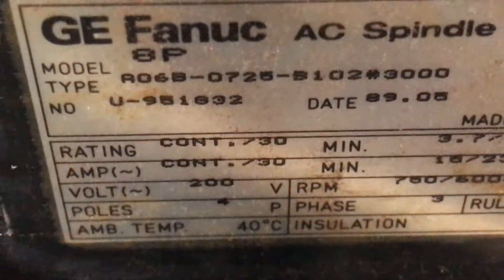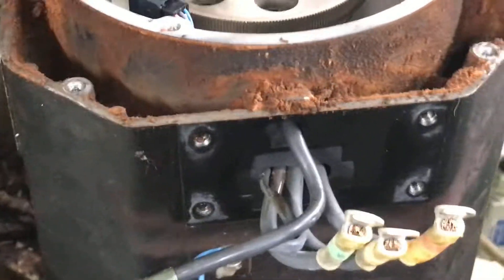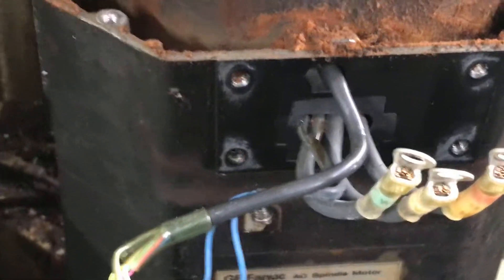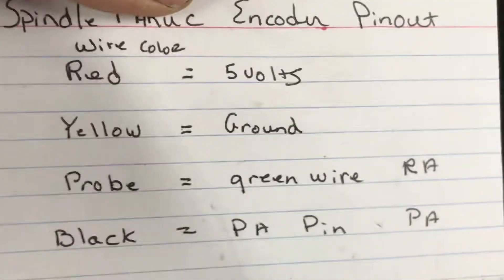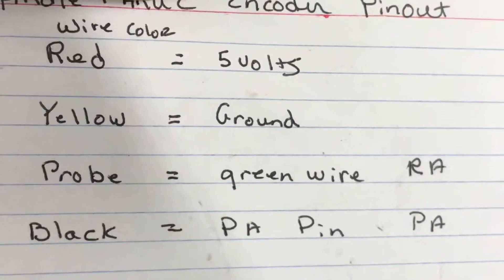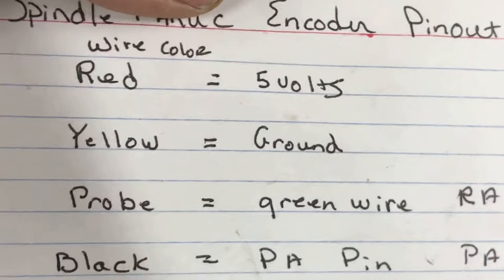It's an A06B TAC 0725. I'm going to come out here next with a meter to measure the inductance. Before I put everything back together I'm going to vacuum it all out, clean it up, and put the top back on. I've checked the encoder pulse on PA and PB and I am good.